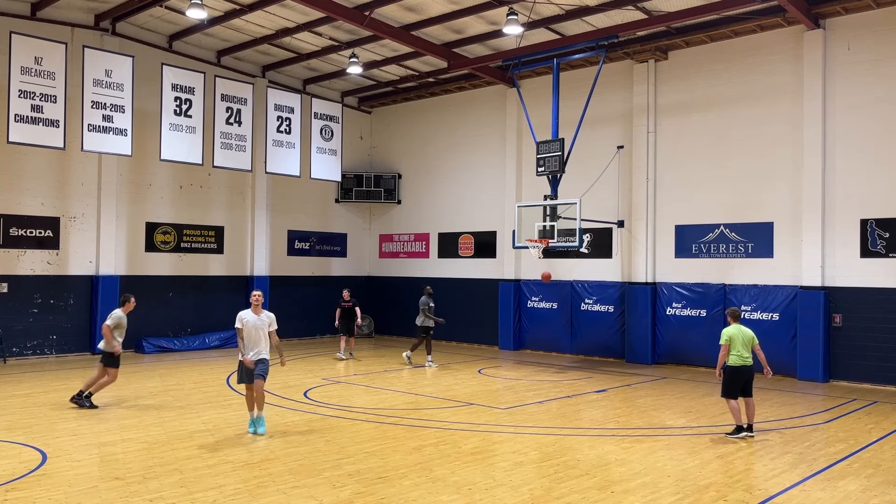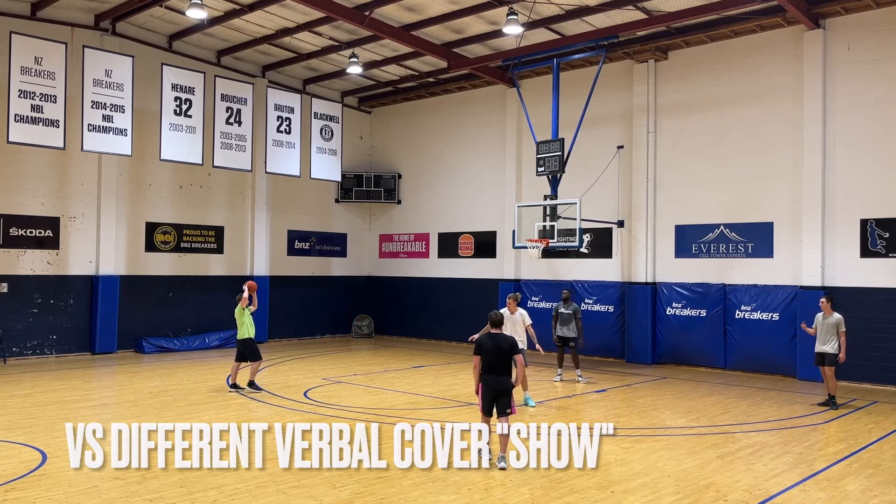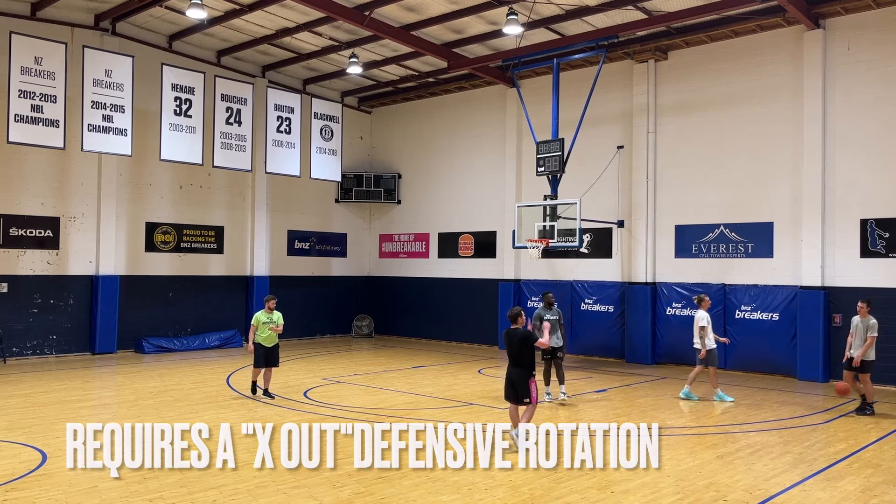The beauty of this approach is that it bridges the gap between individual improvement and team success. Players not only refine their skills but also learn how to apply them in a cohesive, strategic manner.